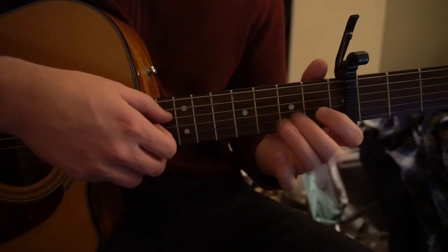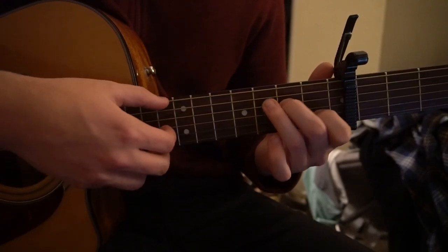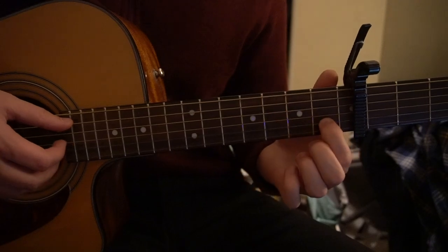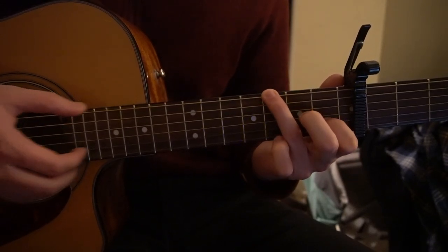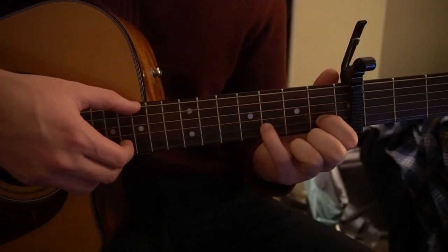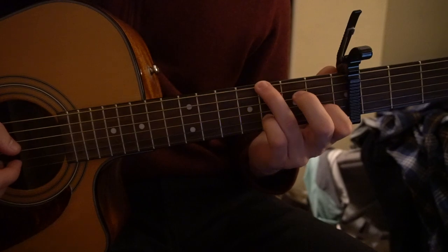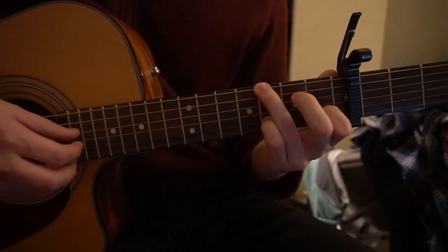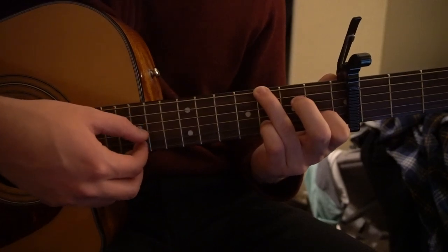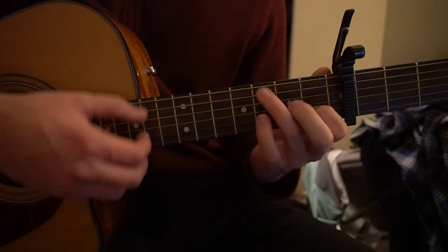Stringing that together, we have this. Next we go to a G shape — ring finger on the third fret of the low E string, index on the first fret of the B. Play the low E and B string together simultaneously, then hammer on to the third fret with the pinky. After that hammer-on, play the D and B strings, then D, G, high E, hold it. Then play the third fret on the B string again, drop your pinky, and play the first fret.